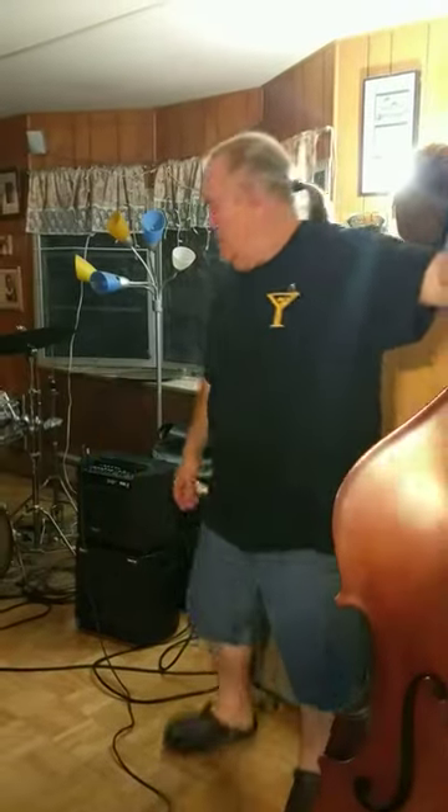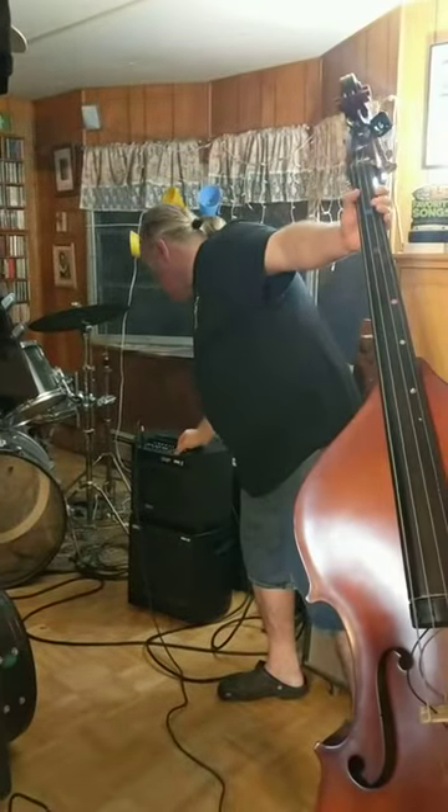So the bottom line is: if you're thinking about buying an acoustic image amp, yes, do it. It's worth it. I love it. Thanks, I hope this helps you. Bye bye.